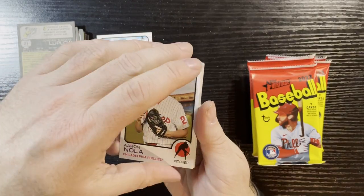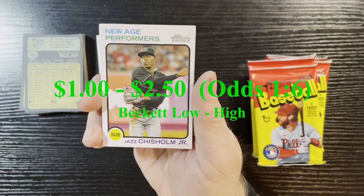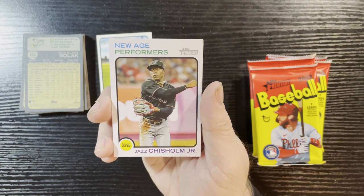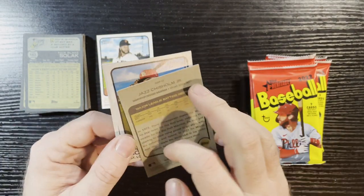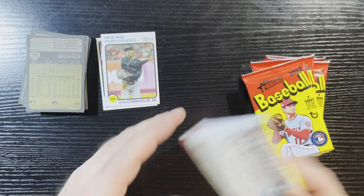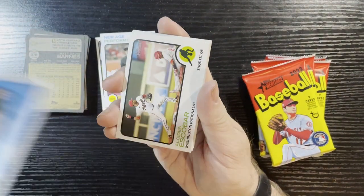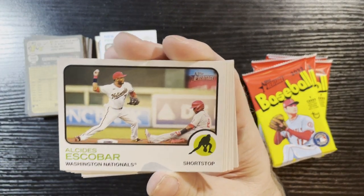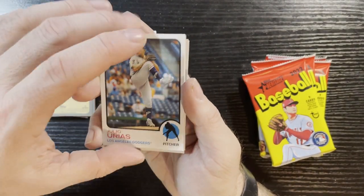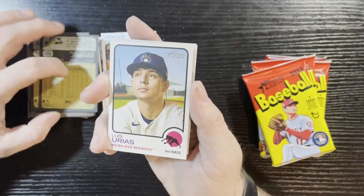There's Ozuna and JP Crawford. There's an insert — we got New Age Performers! We've got Jazz Chisholm of the Miami Marlins — gotta love that name, Jazz Chisholm. There it is, there's the back of that card. I'll show the price and the odds for the blaster packs, the odds are slightly different. Sweet pictures — they're starting to get action shots now because the photography in '73 was getting better, using those Kodak 110 film instead of black and white. There's Alex Kirilloff — card's showing backwards now.